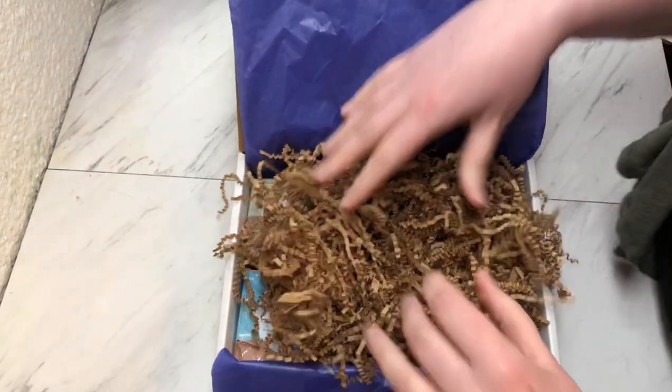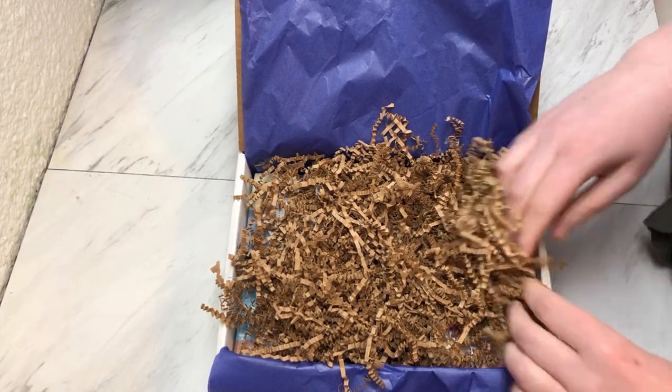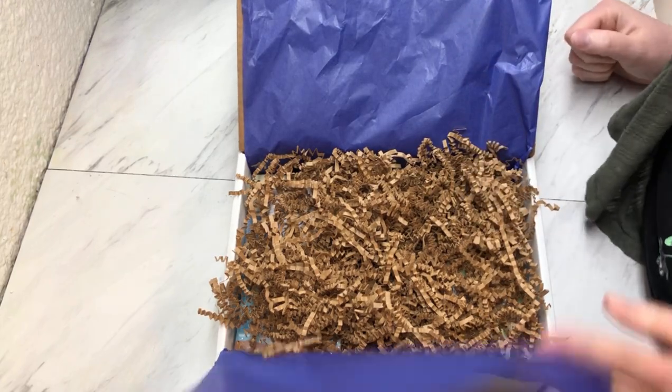We have to make sure everything is nice and safe on its way to its new home. My boxes I get from Uline — the sizes and links are in the description box below. Tissue paper is from eBay, and crinkle paper is from Uline.